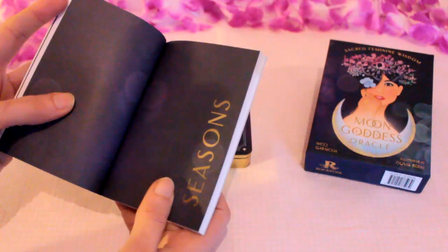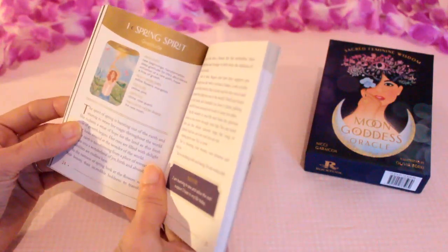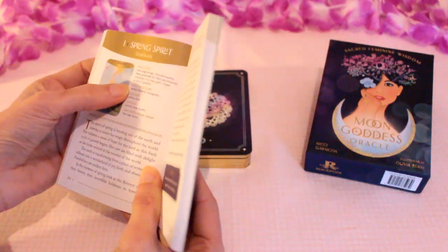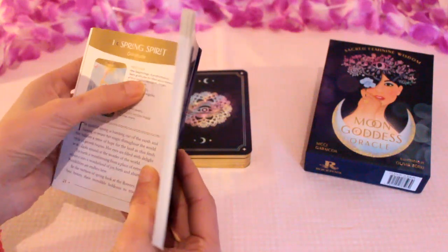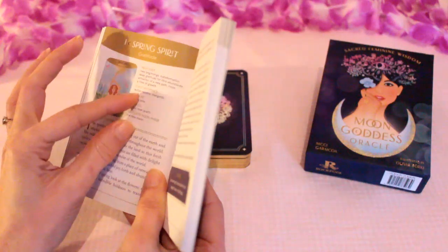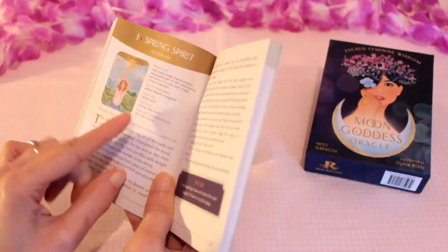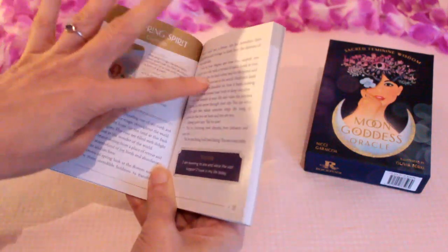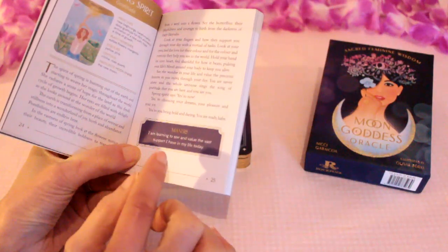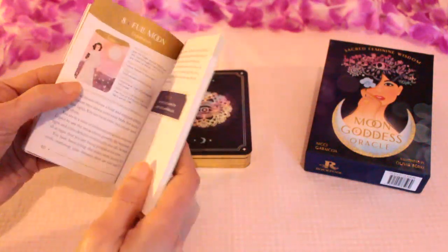The cards go in order of numbers. Number one is Spring Spirit, with a colour illustration. For each card there are medicines, key words like new beginnings, transformation, deep gratitude for life's abundance, plant medicines such as edible flowers and marigolds, colours like yellow and pink, crystals like citrine and rose quartz, and a favourite moon phase — the new moon. There's a little description and a mantra at the end. This one says: 'I am learning to see and value the vast support I have in my life today.' Then it just goes through each card, which you can find in the book.